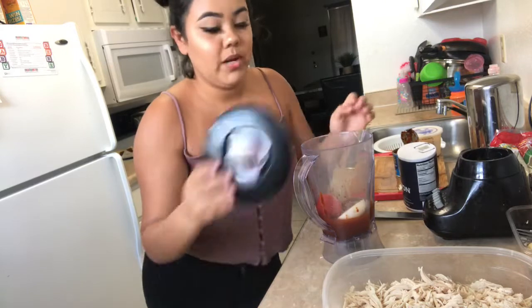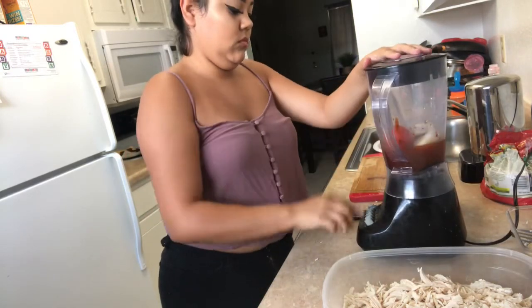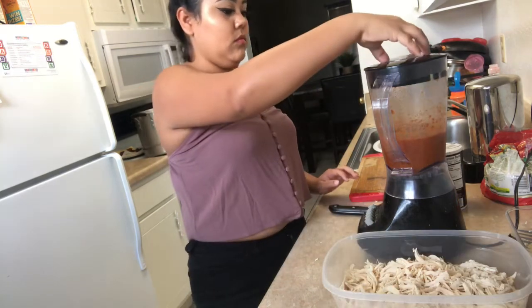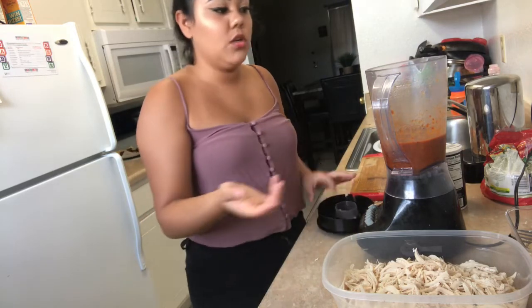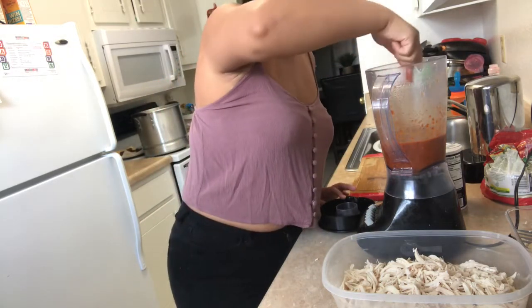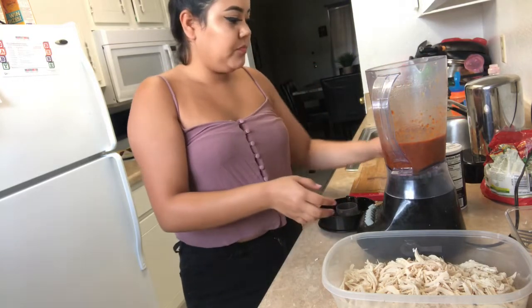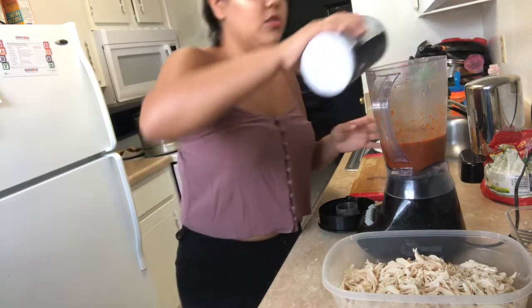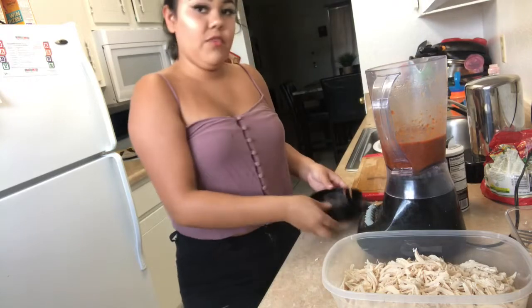Now you just blend it. Then you're gonna taste it and see if it needs more salt. I'm gonna add a little bit more salt and then finish blending it.